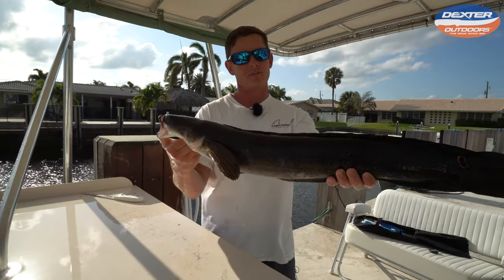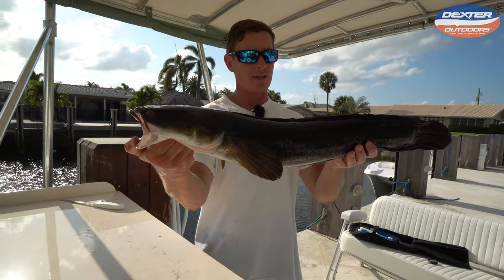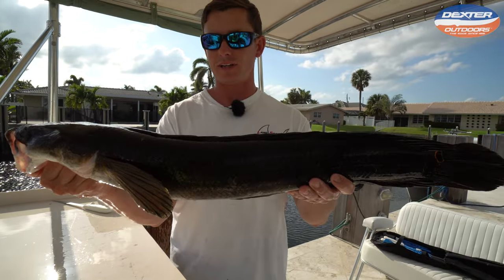What's going on everybody? Victor here from Dexter Outdoors. We got a bull's eye snakehead and we're going to show you guys how to fillet today.